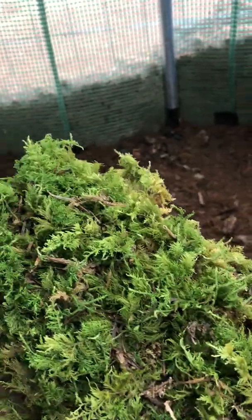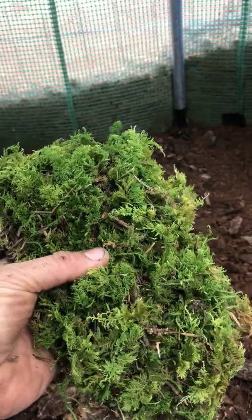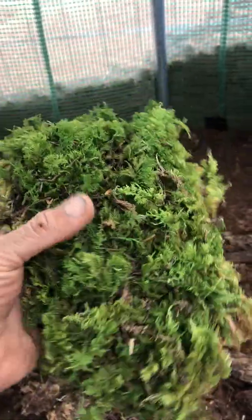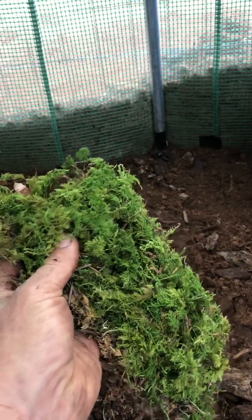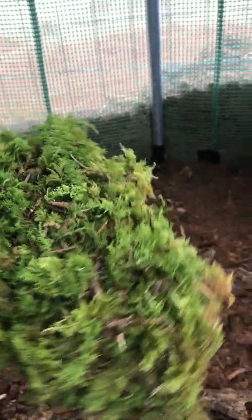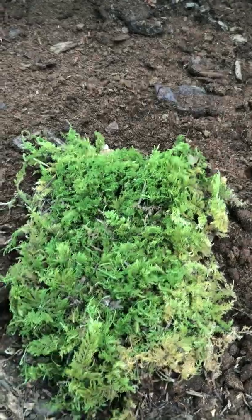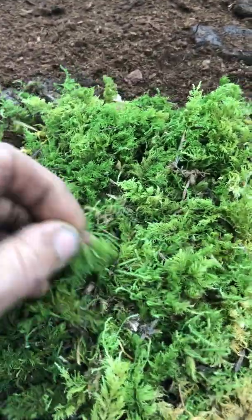This is a high-acidity, low-light moss that grows generally in forests around pine trees. It really needs the acidity of pine needles to grow, and it creates quite a thick carpet.